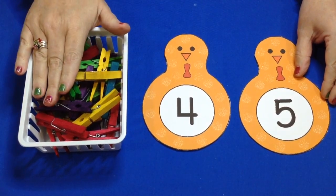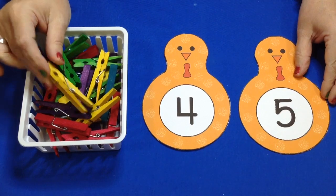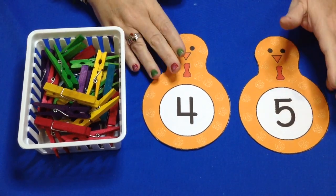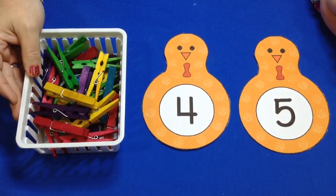You also need to have clothespins. We chose to use colored clothespins because we wanted them to kind of be like the turkey's feathers in this activity. But you don't have to — if you just have plain ones, those will work just as well.